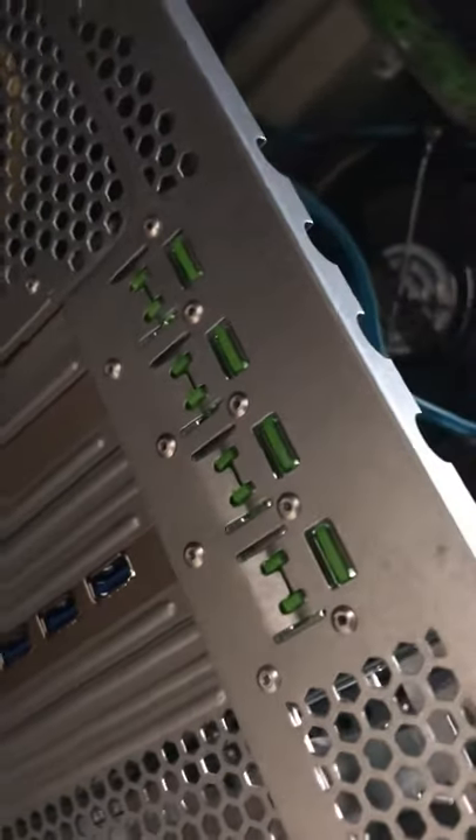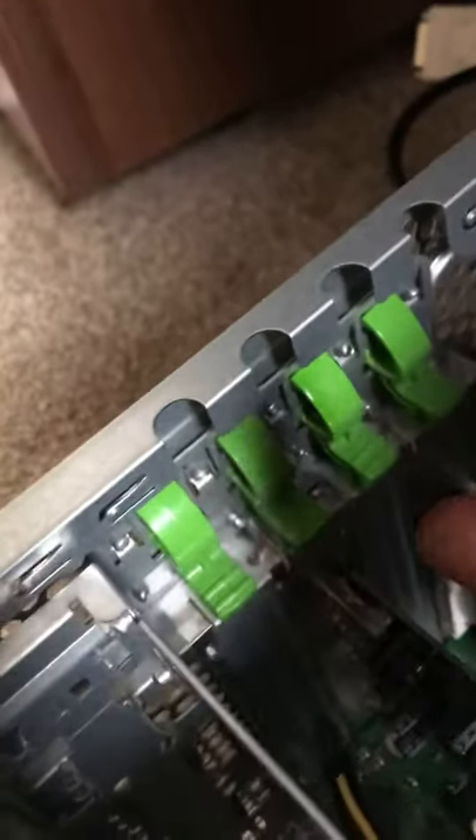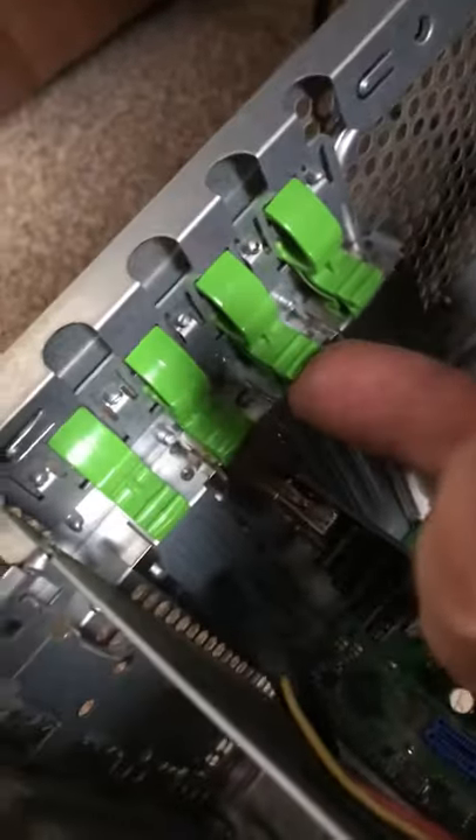This is a Fujitsu TX100S3, but it probably applies to other Fujitsu's, maybe other computer makes. This is a PCI slot cover with a green thing which kind of locks it in place.